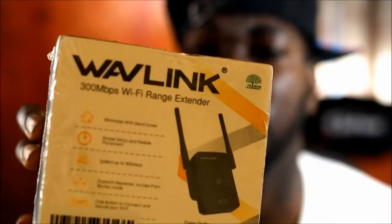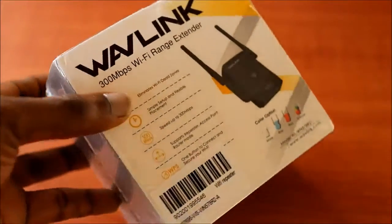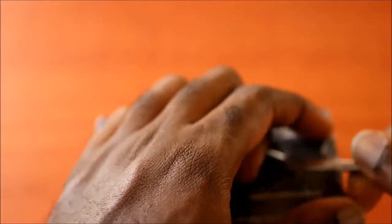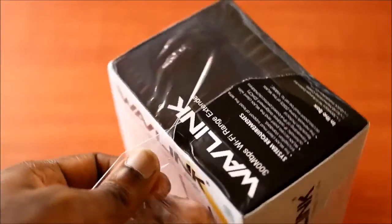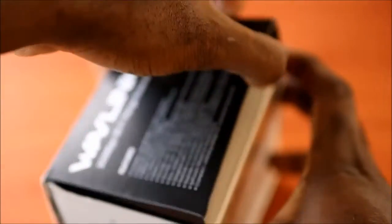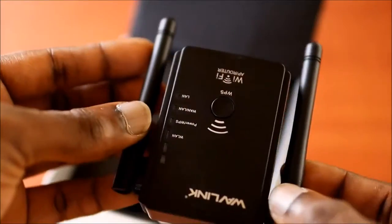Hi, in this video I just want to review this Wi-Fi extender — 300 megabytes. We are going to unbox it. It is covered with plastic, which is quite good because it is protective. We have to remove this plastic covering. You can see the Wi-Fi extender — this is it.